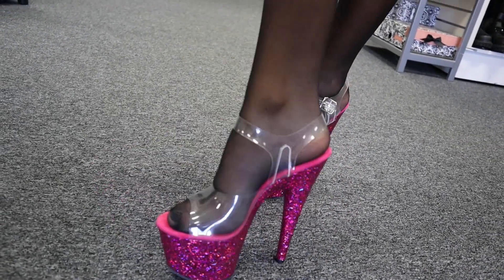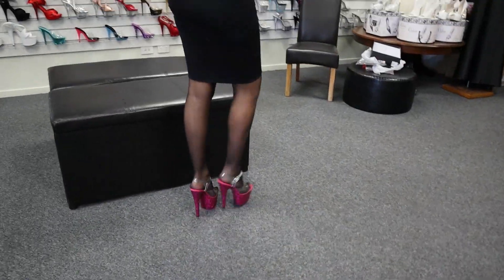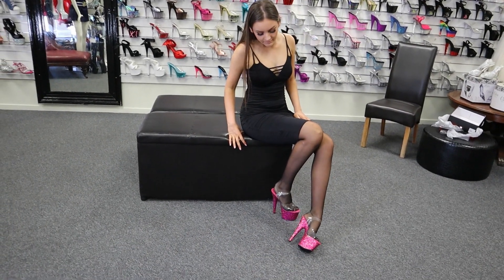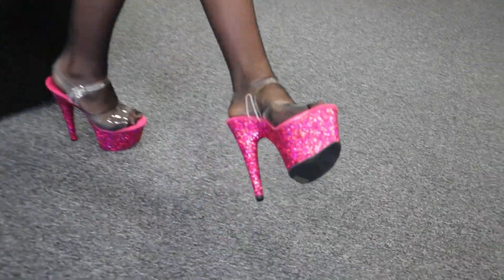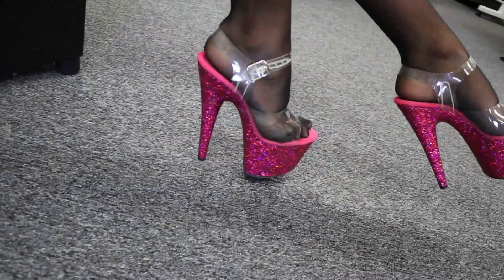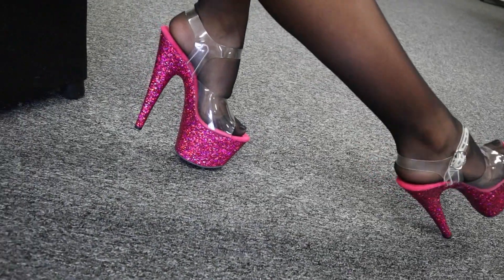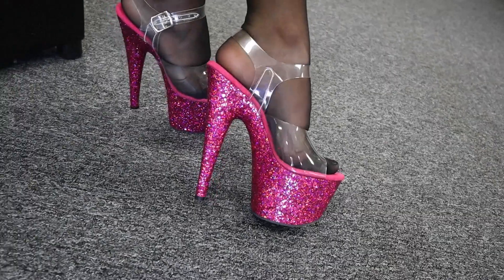There we go. Now I'll go sit down over here so you can have another look at what they look like. You can really see how that glitter really pops, especially against the black stockings — it looks so nice. So beautiful.